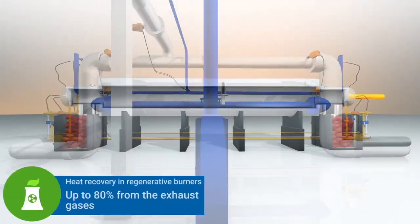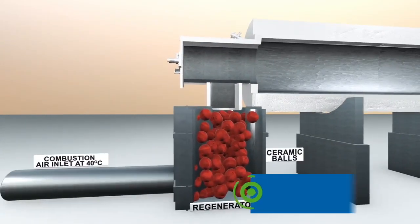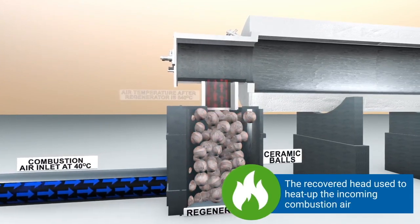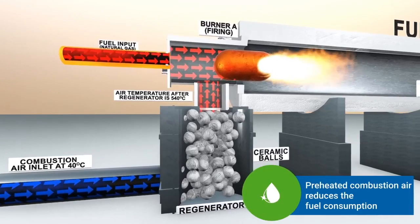Regenerative burners can recover up to 80% of heat from the exhaust gases and use it to heat up the incoming combustion air, maintain a superior temperature profile in the furnace, and reduce fuel consumption.